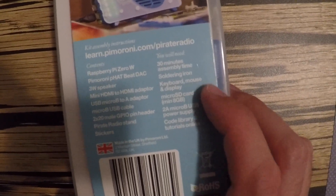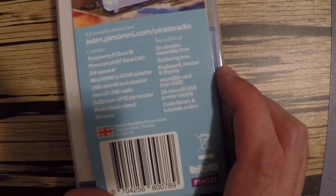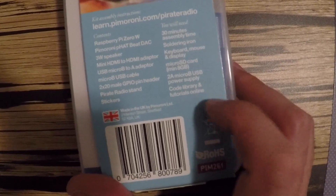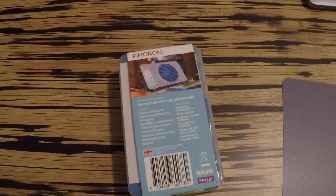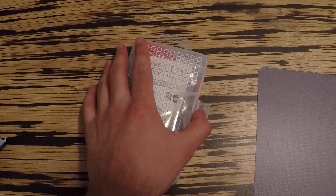This is a soldering project, so you'll see me solder tonight, which will be really fun. It also has a couple of other things we'll need to provide, but I've already pulled those aside in our workspace. Let's open it up — it comes in this awesome plastic case for the project, which I love for organization.